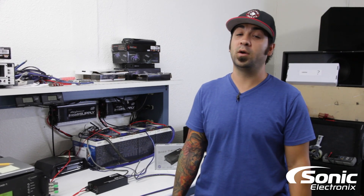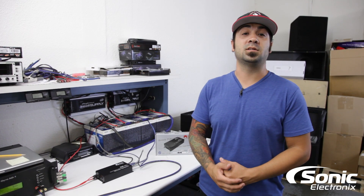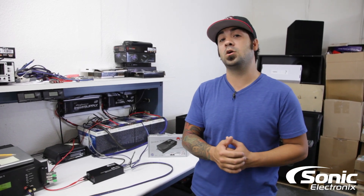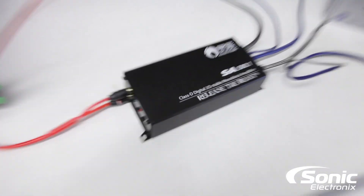Today's video is on the RE Audio SA 500.1. All right guys, so today's video — as you can see we're at the dyno and we're gonna be dynoing the RE Audio SA 500.1. I'm not opening the boxes; I'm feeling kind of lazy today, so we're gonna read the box.